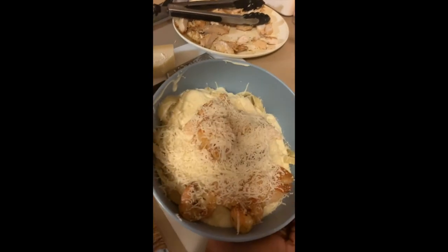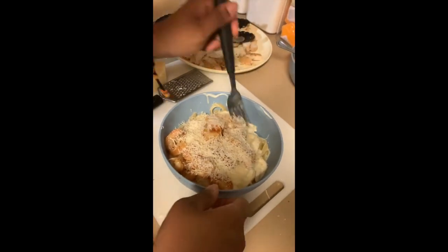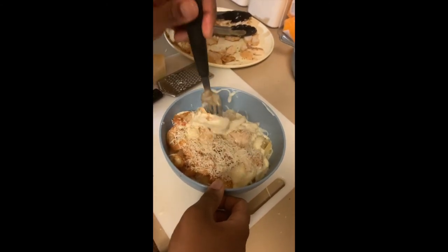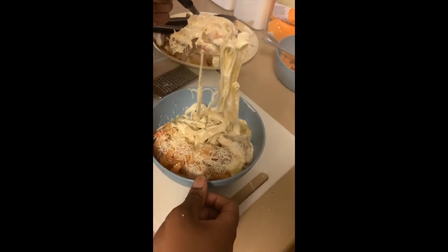And there you have it — chicken alfredo. You already know what it is. We gotta try our food, so give me a piece of chicken, a piece of shrimp, and I gotta get a noodle.